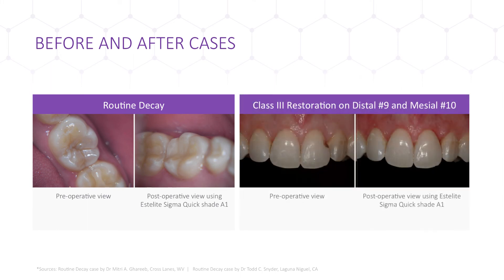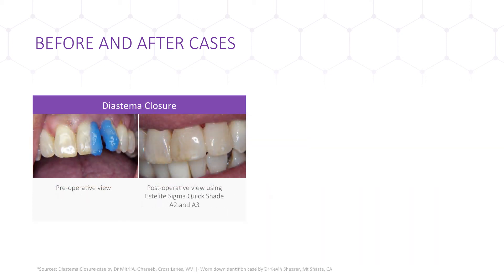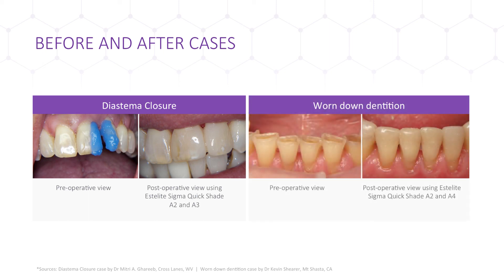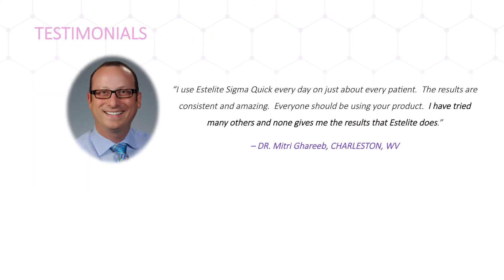You can see the symmetry achieved in the Class III, where the natural translucency of the tooth is replicated. Estolite SigmaQuick's sculptability made this diastema closure on discolored teeth an easy fix with only two shades — notice the high gloss and shine of the restoration. In the worn dentition case, there is a seamless recreation of the entire set of teeth, a true display of the chameleon effect. Estolite SigmaQuick is loved by doctors across the nation, and here are a few testimonials from well-known practitioners.